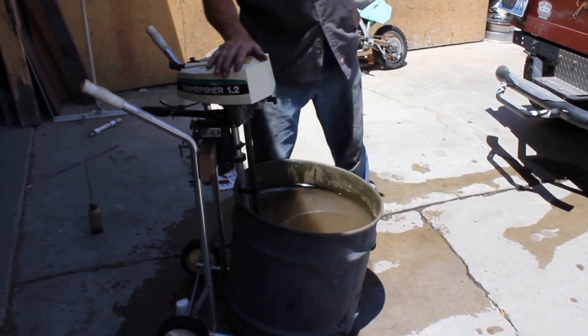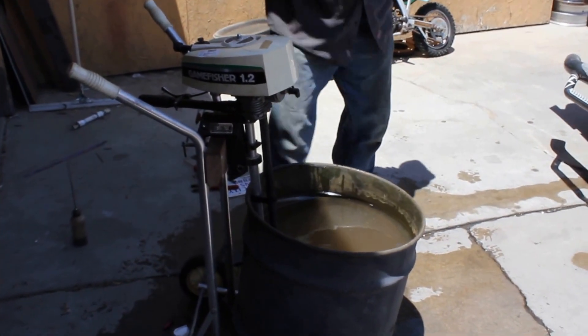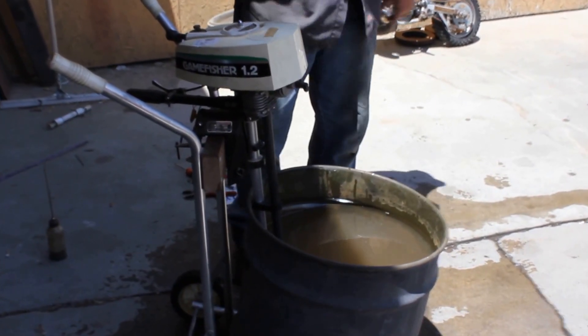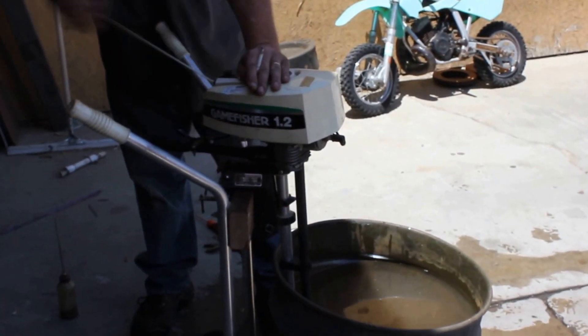Hey, I'm Mike. What we have here is a little Gamefisher 1.2 horsepower two-stroke motor. I just rebuilt the carb, put a fresh fuel line on it, and I'm just gonna demo it for y'all.